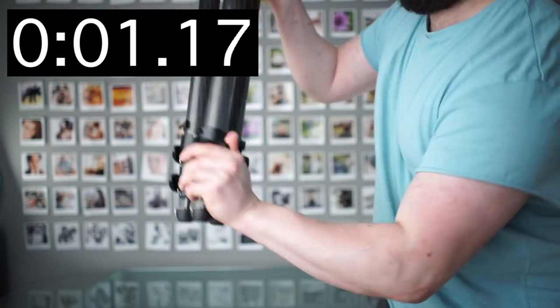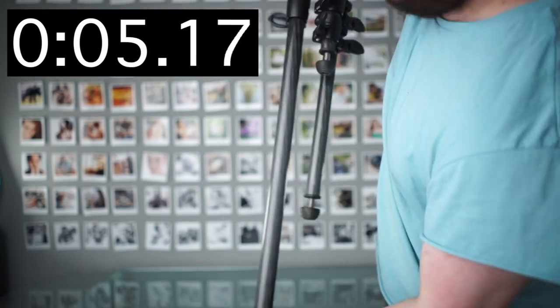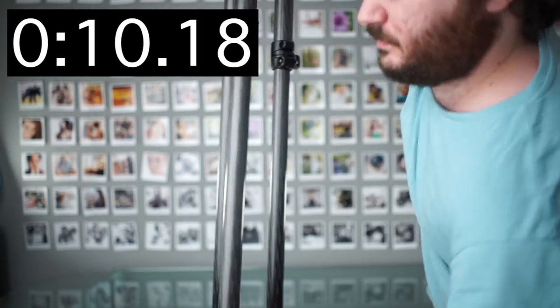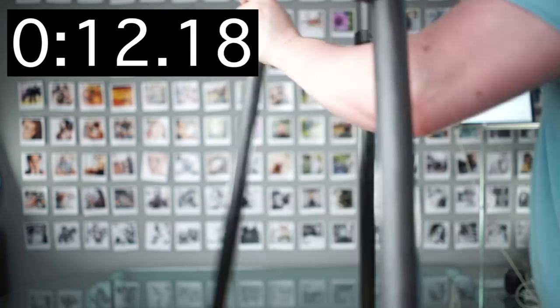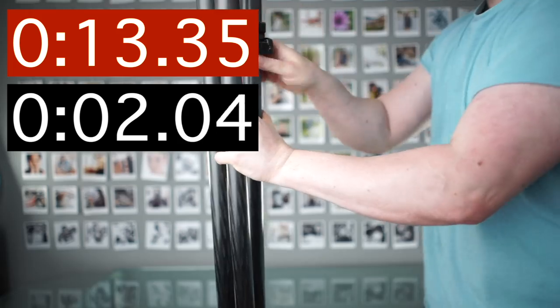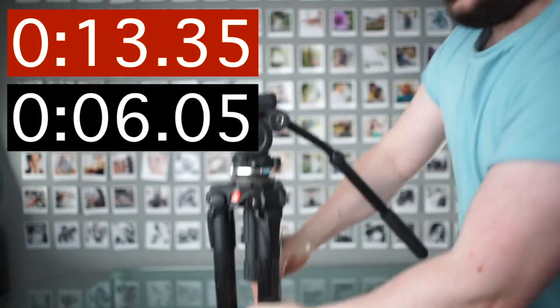Here you can see the same test again with the 535. The difference is with the 535, I'm really fighting it to get it done quickly, and if I wasn't fighting it and just did it normally, it would be much slower. Whereas with the Cartoni, doing it normally as you would on a normal shoot, it is fast. Even if you're not trying to be super fast, it makes it easy to be fast.